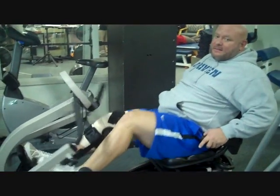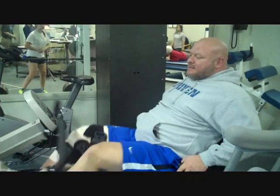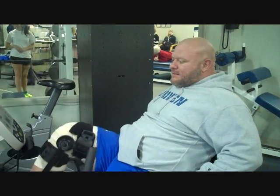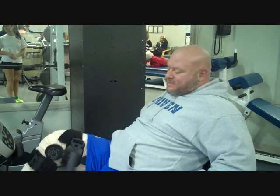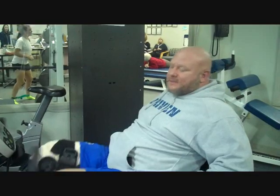I have the step machine done in 8 minutes, currently done 7 minutes 20 seconds, 390 steps. My leg rest is right, set at 70 degrees. I have to do 8 minutes of this.